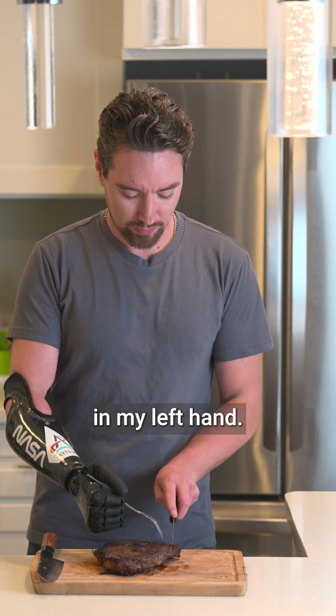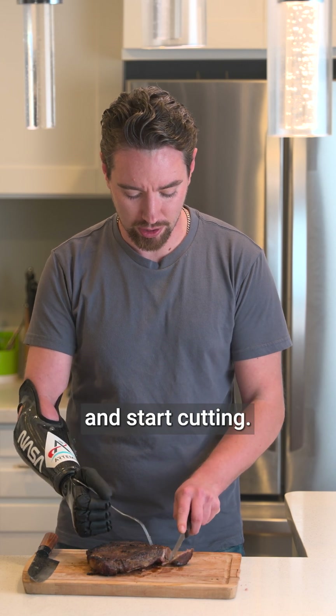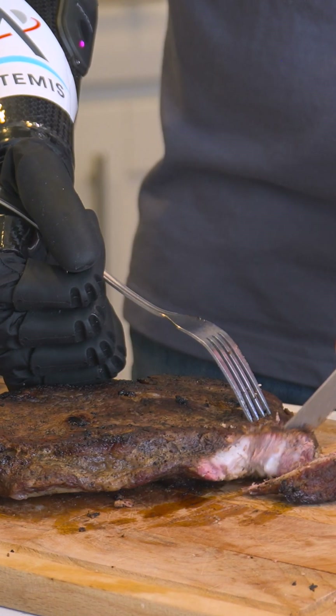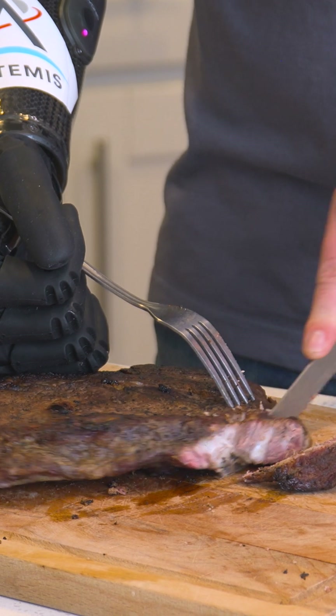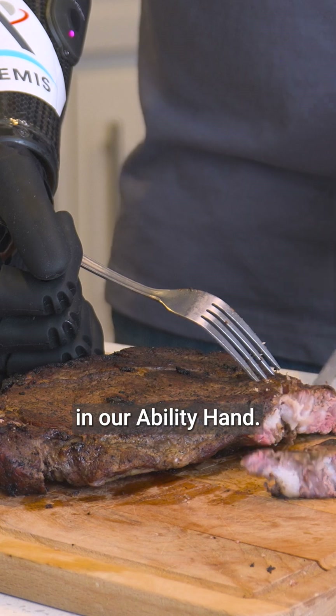Now I can use a knife in my left hand, put some pressure with the ability hand, and start cutting.